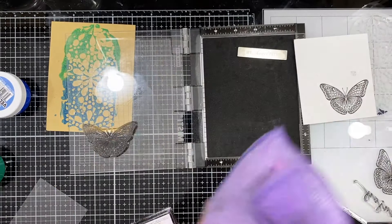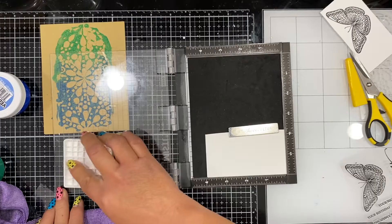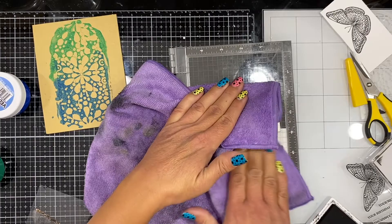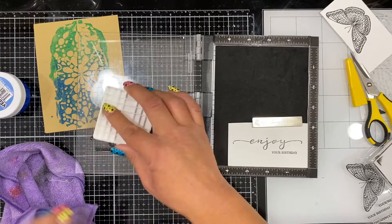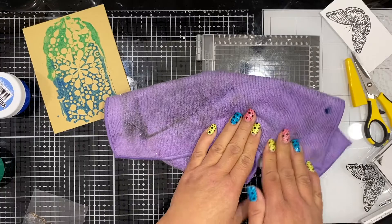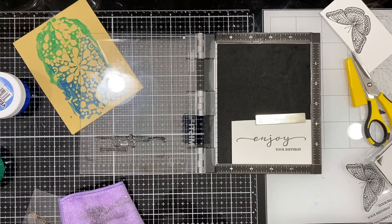I kept it on the white cardstock, which is the Not Your Mama cardstock, on the lunch bag card base. I got a little messy and got my fingerprint on the cardstock, but I wasn't worried because I planned on fussy cutting the butterfly out anyway. I went ahead and stamped my sentiment — 'enjoy your birthday' — from that little stamp set. All supplies are listed in the description box. I stamped it a couple of times since my ink pad is getting a bit dry from frequent use.